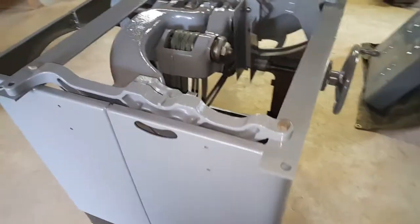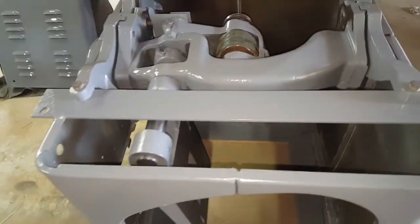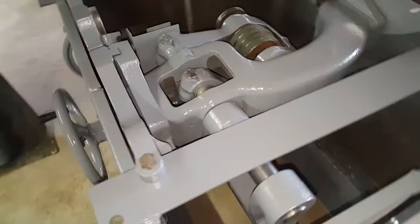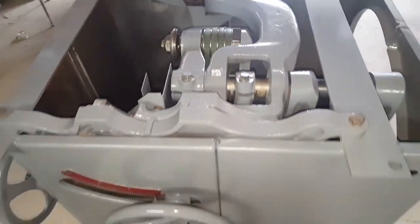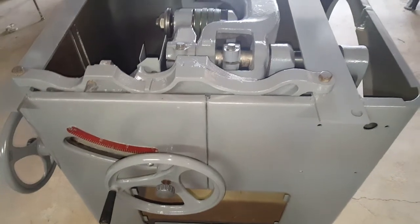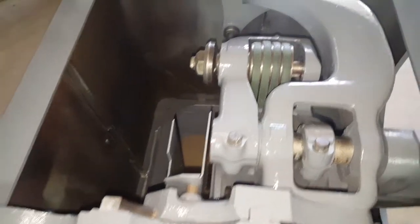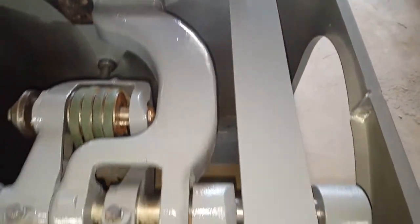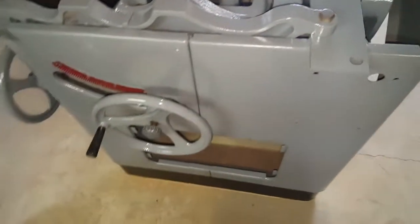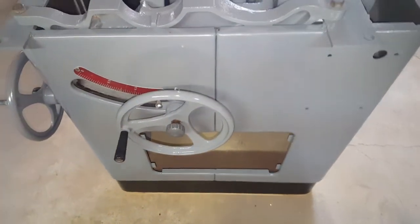Here's my restoration project on the vintage Delta 1214 — a 12-inch by 14-inch table saw. It was pretty rusty and messed up, but we got it all taken apart, cleaned up, painted, and put back together. There are some things about it I'd like to change.